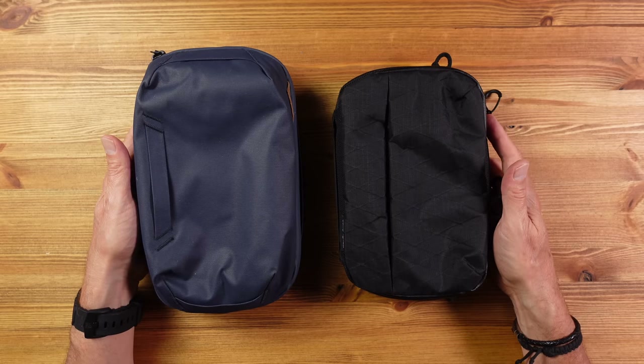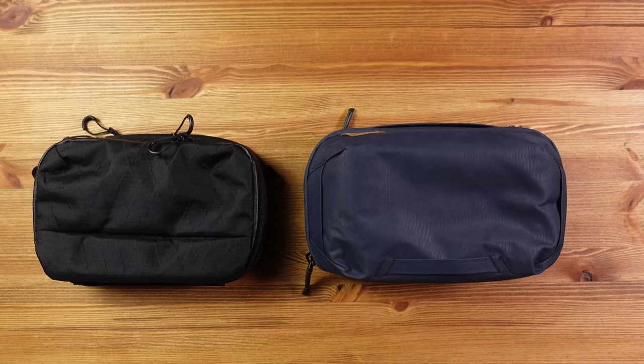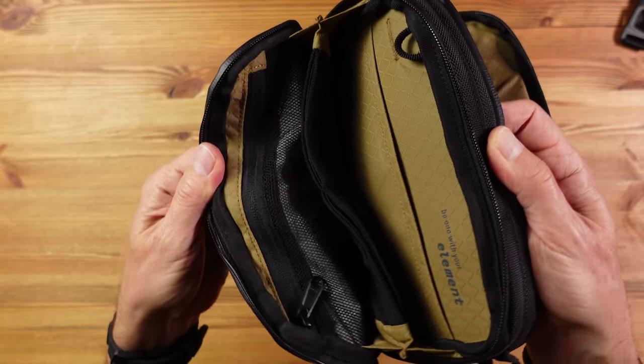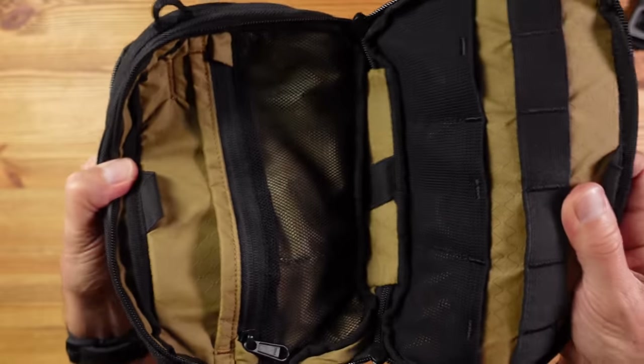Available in black only, the price is 79 euros or 99 dollars — similar to the market-leading Peak Design tech pouch, although the Compagnon is a bit smaller or more compact. Overall, there's loads of organisation with great quality and great materials. If you like the look of this you won't be disappointed.